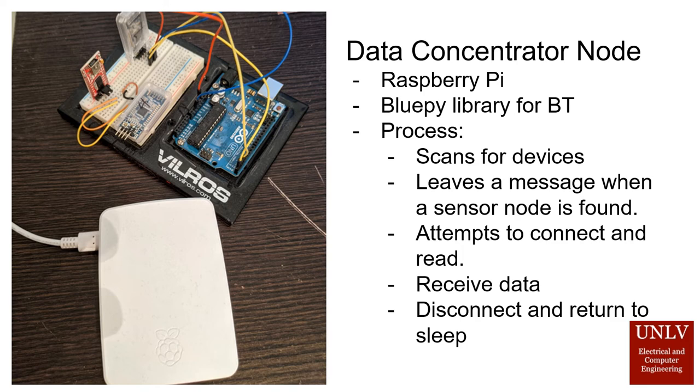The data concentrator node is just a Raspberry Pi device. The node scans for active microcontroller sensing nodes, attempts to connect to them, takes the data, then transmits to the cloud.